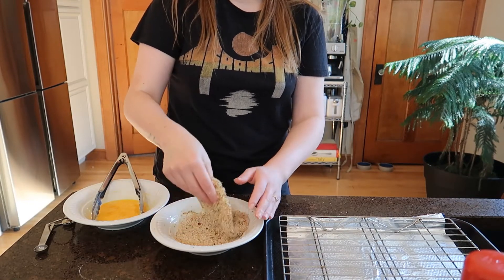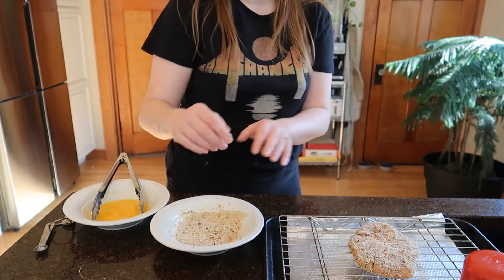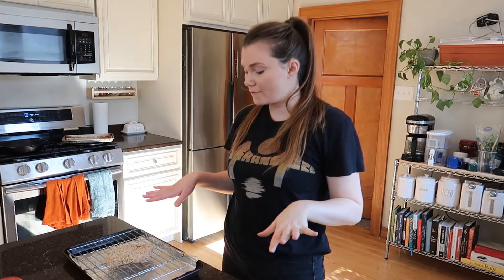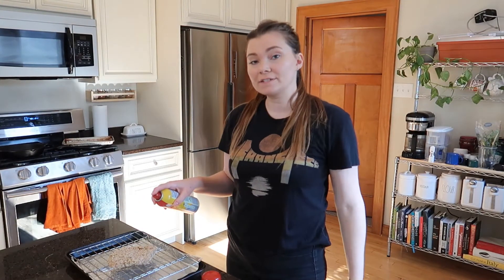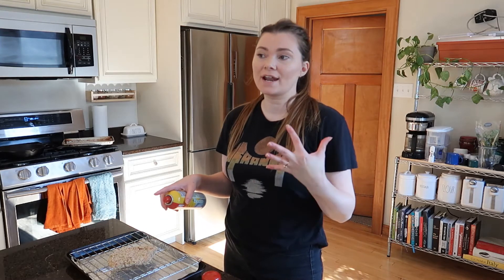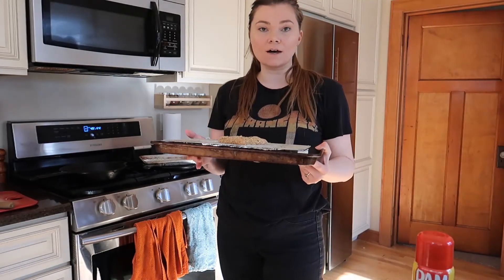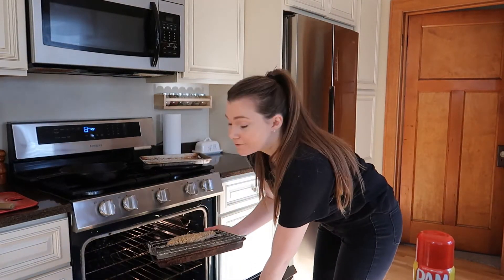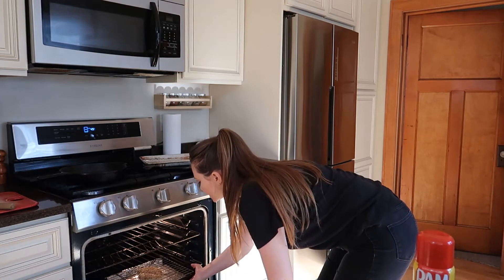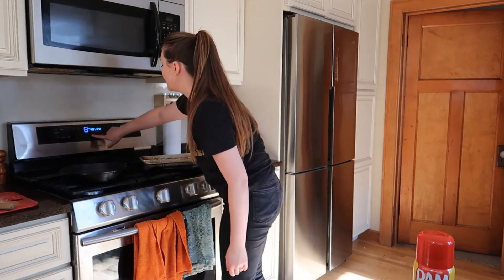One quarter cup of breadcrumbs is good for more than one sandwich, whether you're making it for family, a friend, or whoever. I'm patting it in real well so it's all nicely breaded, then gently lay it on the rack. Take the Pam and spray the top of the chicken so it gets nice and crispy, then pop it in the oven. The oven is at 425°F — I'm going to stick it on the middle rack for 10 minutes.